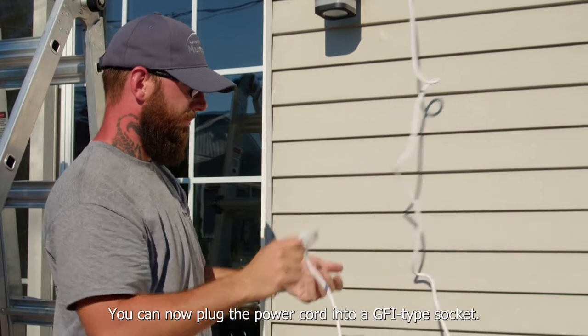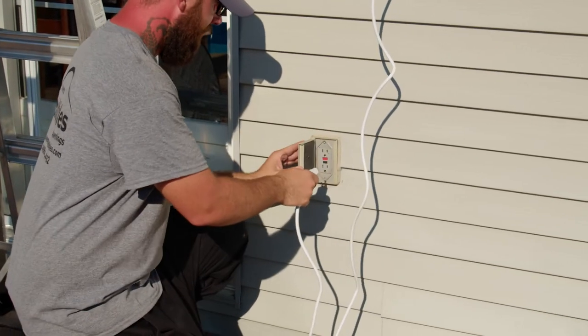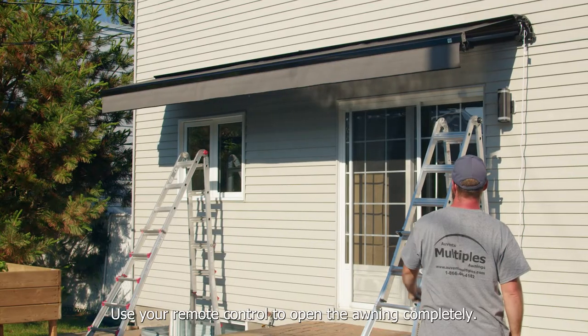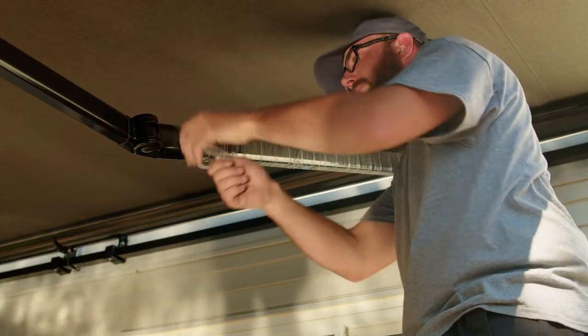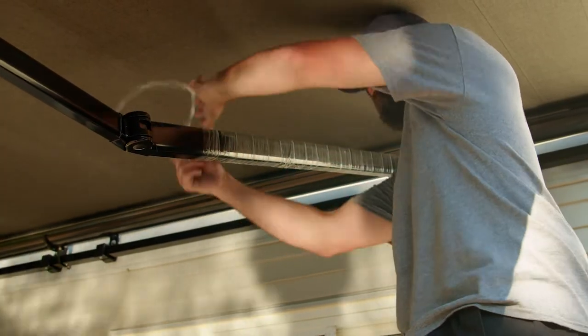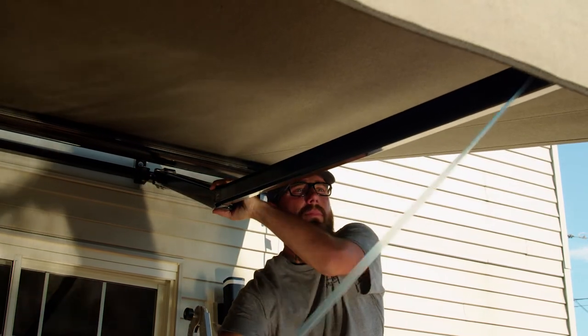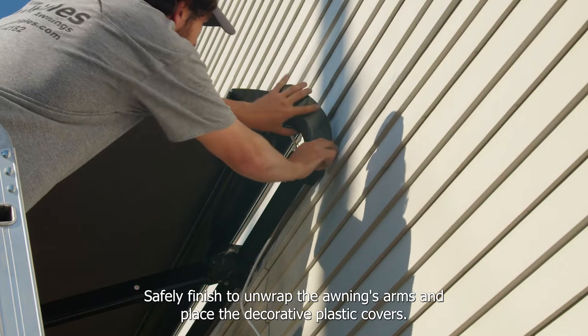You can now plug the power cord into a GFI type socket. Use your remote control to open the awning completely. Safely finish unwrapping the awning's arms and place the decorative plastic covers.